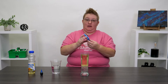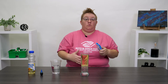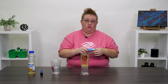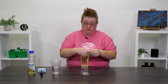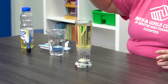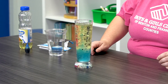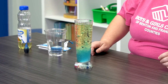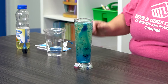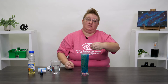I've got my Alka-Seltzer tablets — some people use these to help their stomachs get rid of gas. I'm gonna take two; they're pretty big. I'll go ahead and drop these in — check out what happens! How cool is that!